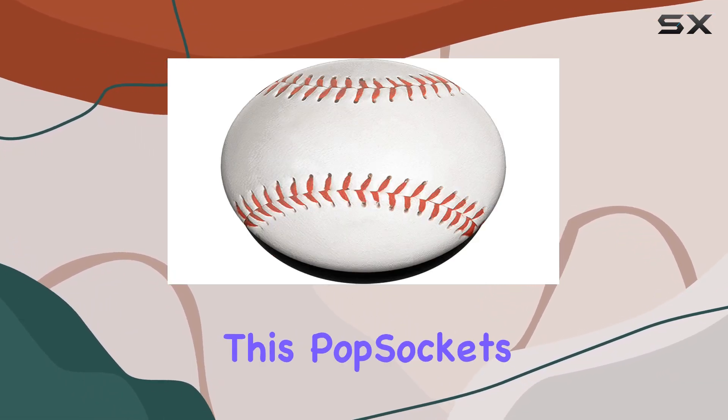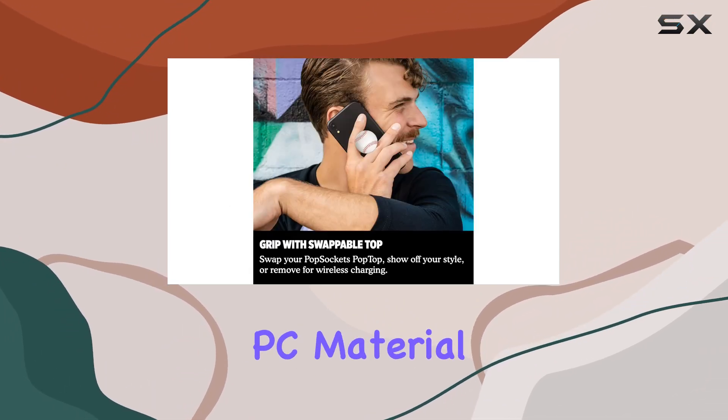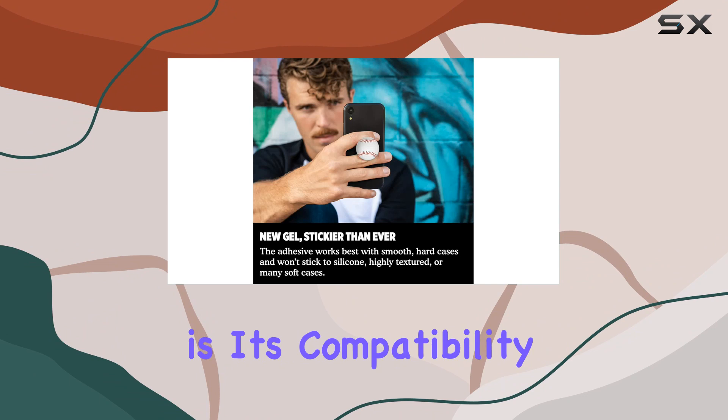This pop sockets device seems versatile. The grip is made from durable polycarbonate PC material, ensuring it can withstand the demands of daily use. One of the standout features is its compatibility with various pop sockets phone accessories.